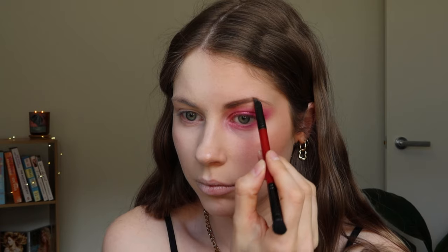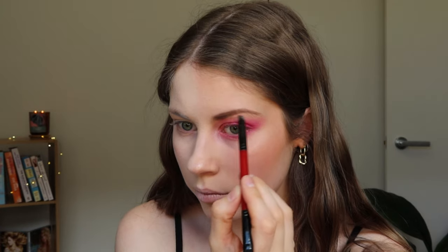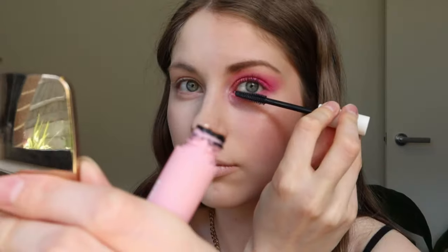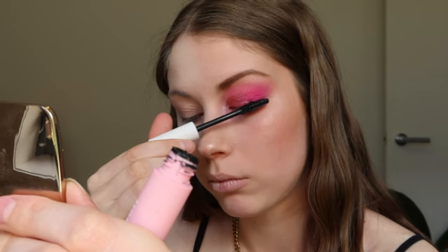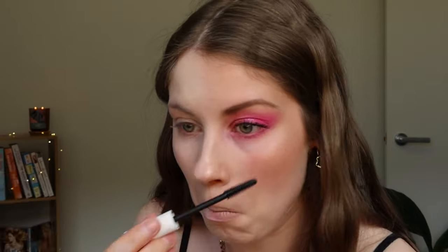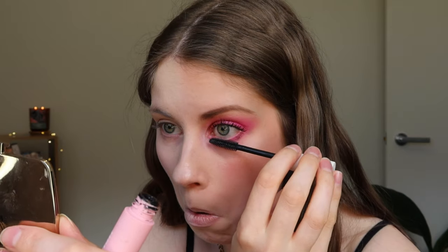For my brows, I'm using my Eyelure London Brow Powder with an angled brush. Time to kill those lashes — I'm going to be using my favourite mascara, Lounge Face Lash by Lauren Curtis. I add a few layers and keep building it up until I'm happy with how it looks. I'm really wanting to explore using false lashes, but I haven't actually had much practice with them and never put them on myself. But I would love to use them to really bring out my looks in some videos in the future.